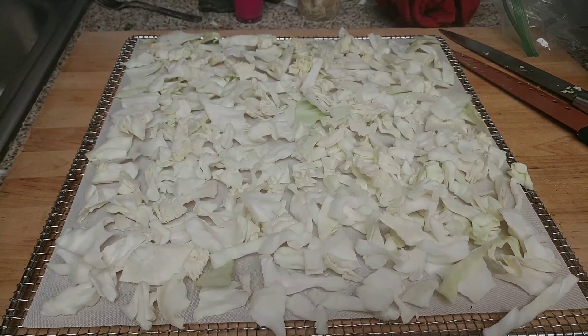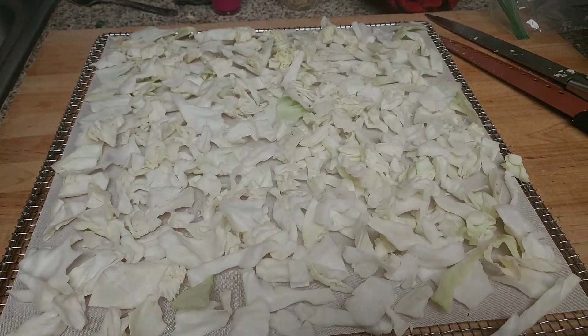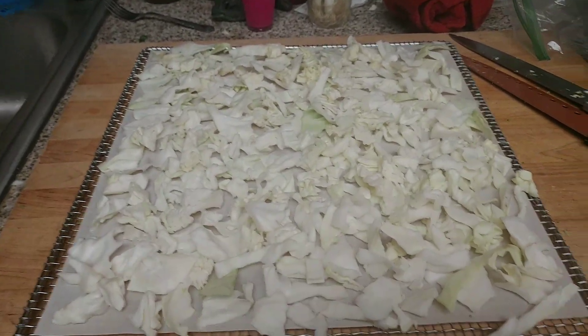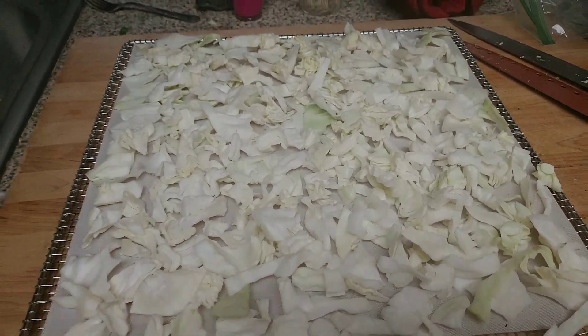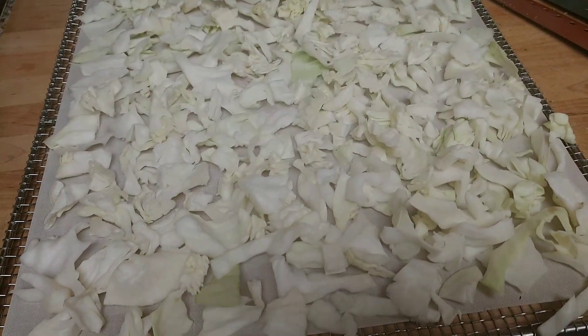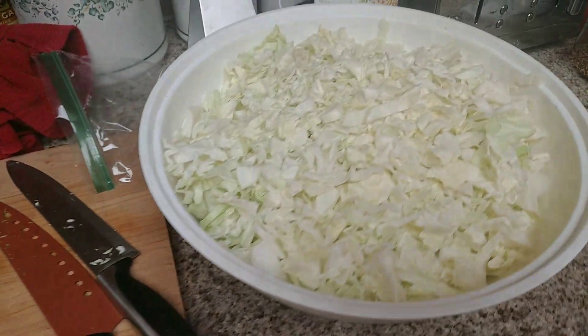Hey everybody, welcome back! I just want to show you what I'm in the middle of doing. I've been really, really busy today — I've got ten different projects going, so I've got to use this time at home while I can and get everything done.